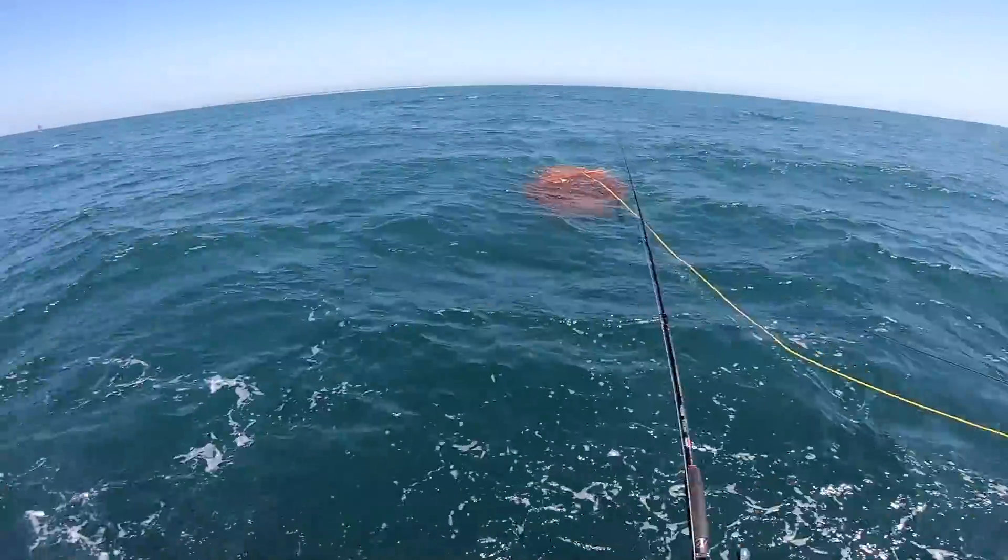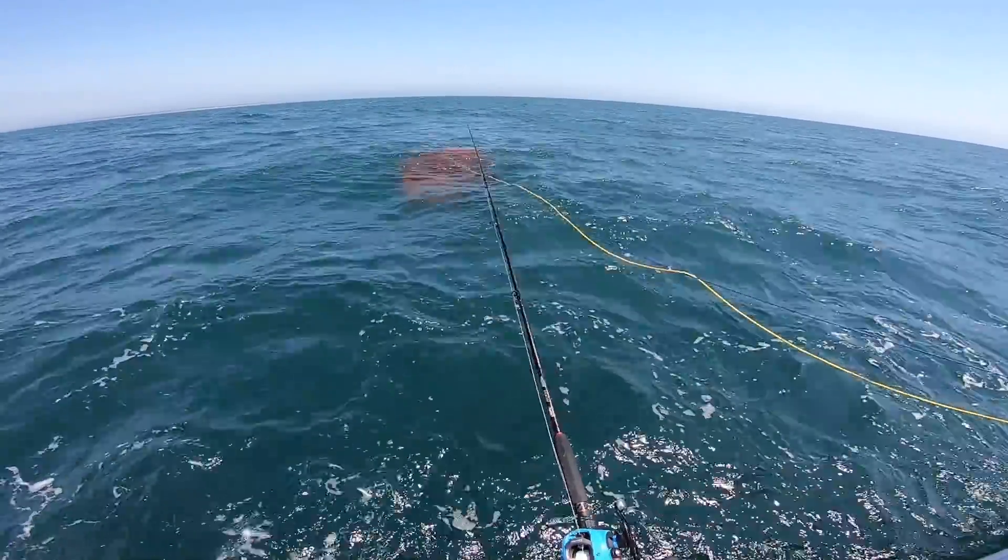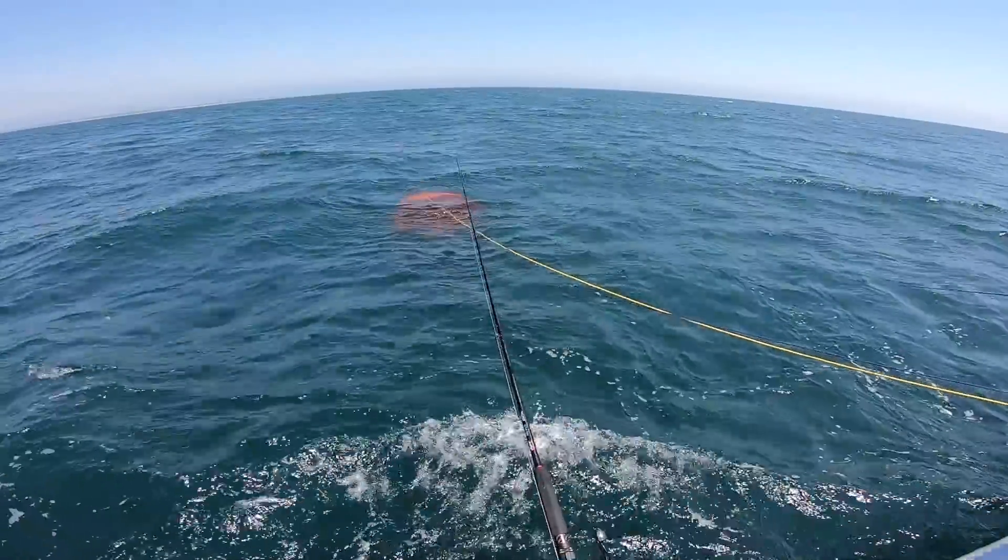When people tell me that almost all their fish are caught on the teaser, I tell them there's probably something wrong with their bucktail — it's probably too heavy, or if you're too light you're probably not catching either.